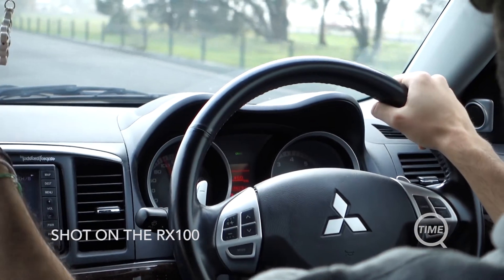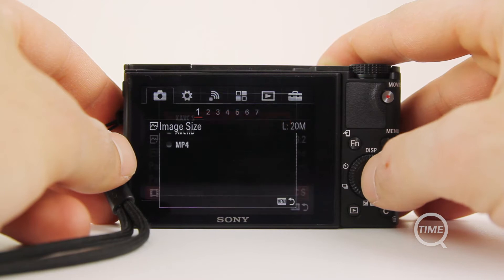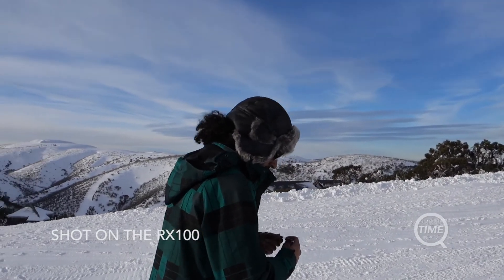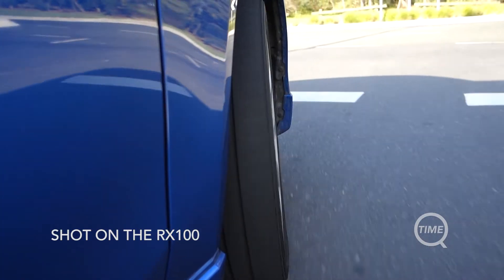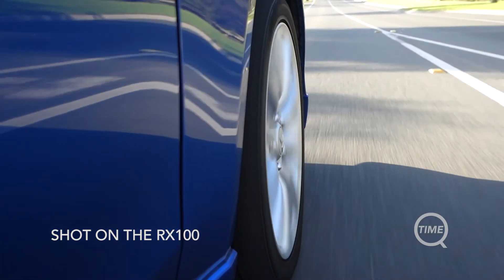Sony now includes a new image codec on board — XAVC-S shooting at 50Mbps — which again is stronger than what many Canon DSLRs have on board today. Having more data in your image will mean higher file sizes, but it will also mean that your image will further withstand editing without as many compression artifacts and blocking as we see in AVCHD.